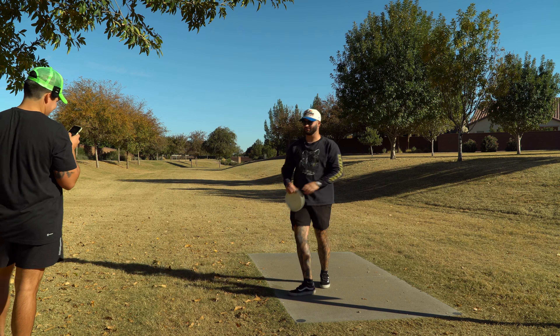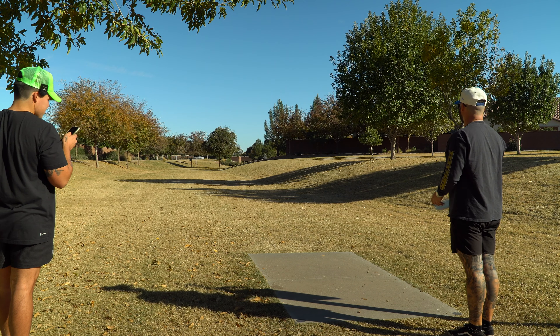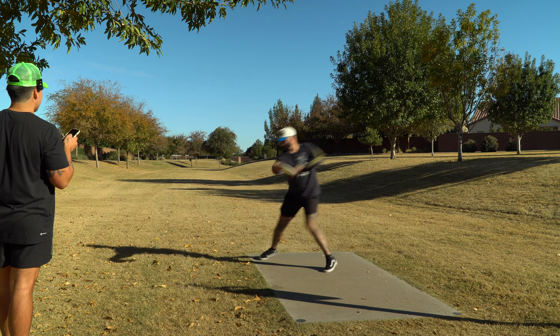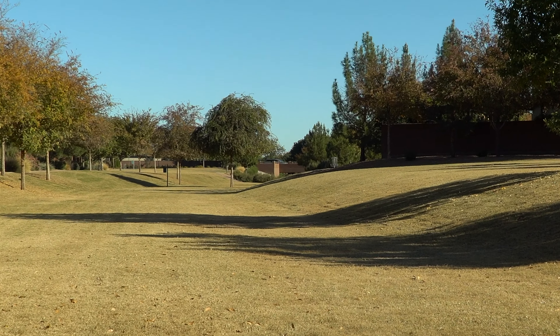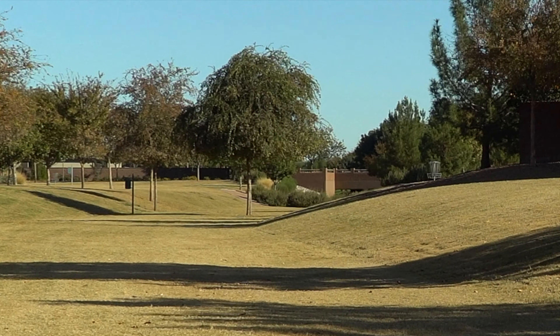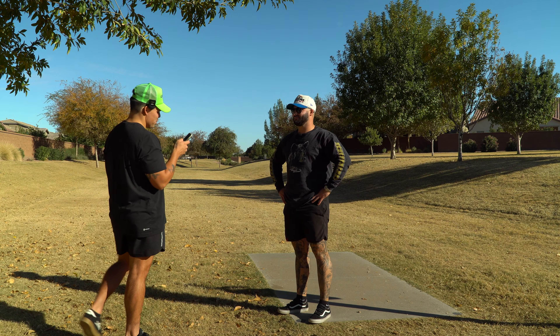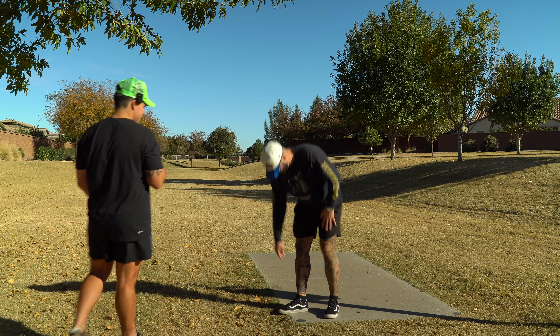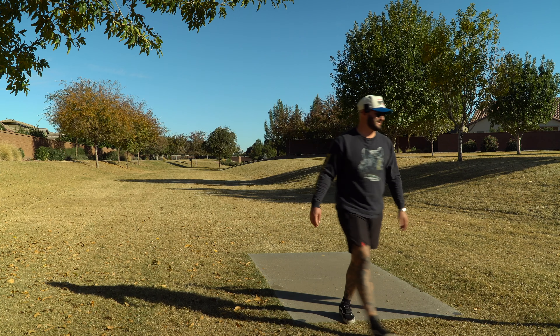This guy invited me out and said you guys liked me on the channel. What model New Balances is Hugh wearing? Obviously the dad kind — dude, velcro. He's got the velcro. Hide your grandmas, guys. Or don't.